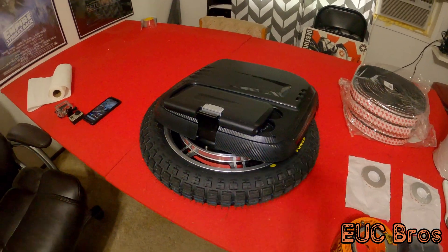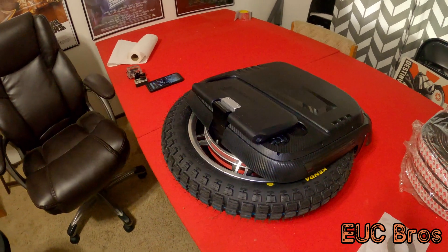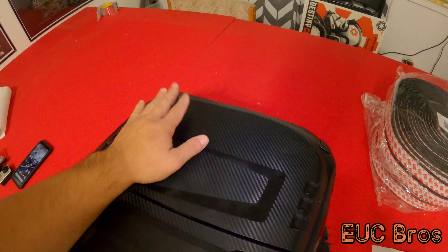All right, I got my RS here, high torque, came in yesterday. It's time to put some pads on this thing. It is all nice and clean right now.